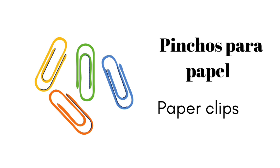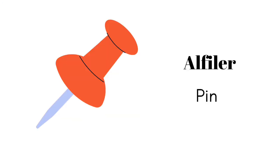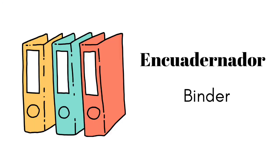pinchos para papel, grapadora, alfiler, cinta, borra, encuadernador.